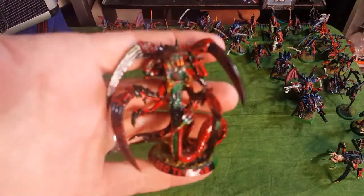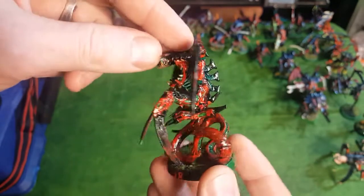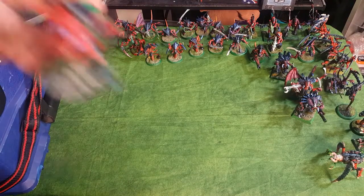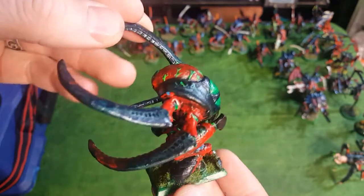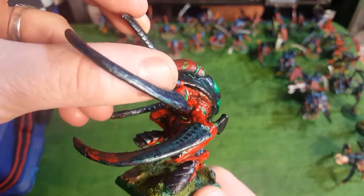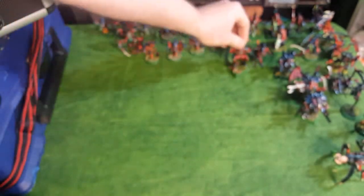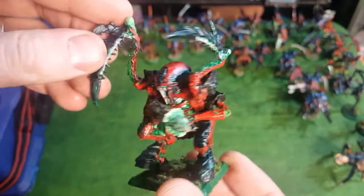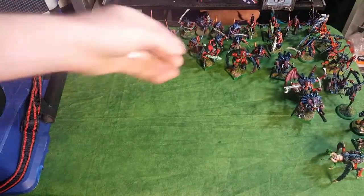And then we have the Red Terror. I put him with a gloss because I wanted him really slimy looking. Here's an old Screamer Killer - this was the second Screamer Killer that I owned and it used to be painted blue. You can see some blue coming through there. I repainted it to fit my color scheme. Might be worth stripping him down and using the parts for something else. The Screamer Killer, back in older rules, was allowed to have an Adrenal Devourer.